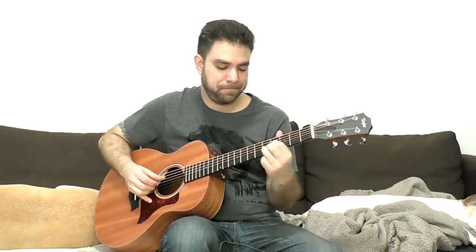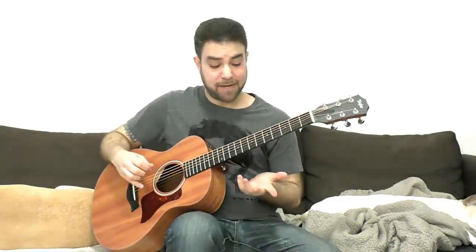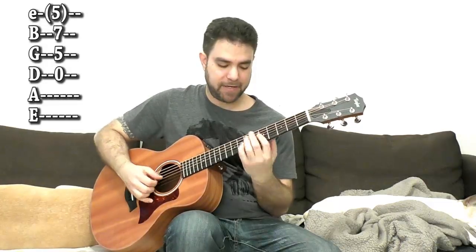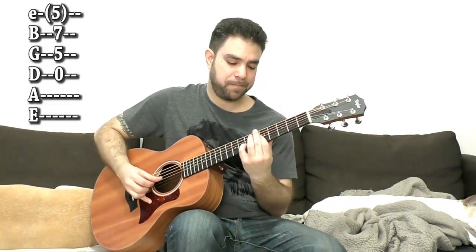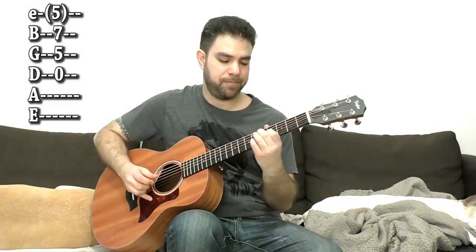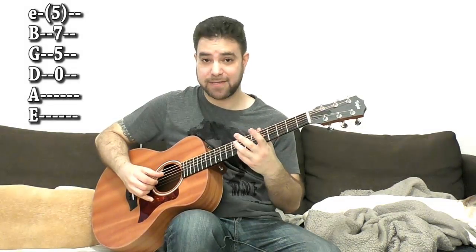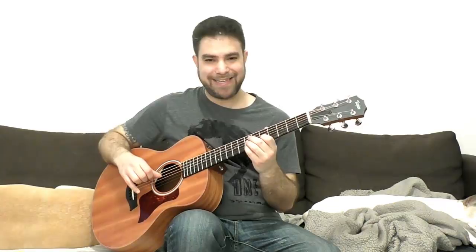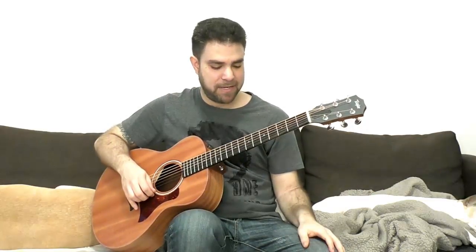If you don't want Travis Picking, that's also fine. There's another D7 which is 7 and 5 on strings 2 and 3, or 5, 7, and 5 on strings 1, 2, and 3 — depending on how high up you want to go. And the open D string of course. You can also use 8 on the second string. But again, this is a little bit confined because you have the D string and you can't really create complex arpeggios like this chord allows.